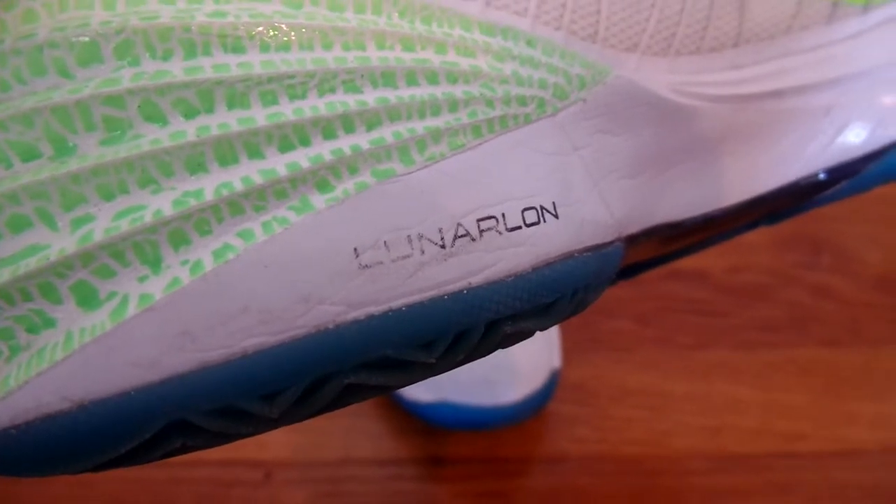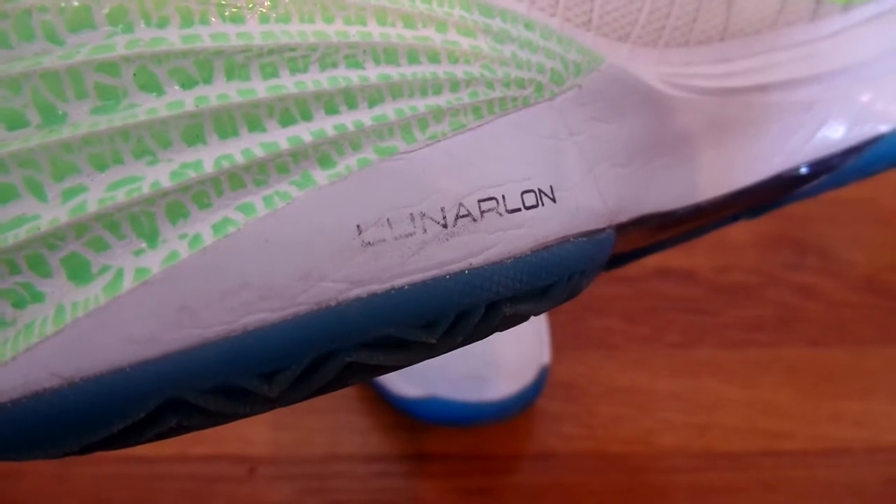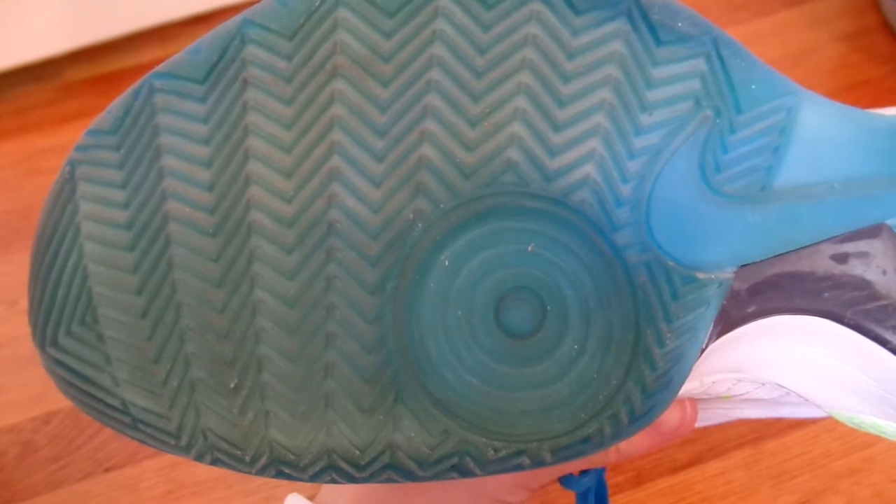A great thing about these shoes is they have the Lunar Foam Technology, which is definitely my favorite technology Nike has produced. I have a bunch of sneakers with the Lunar Foam Technology and I'll definitely review those.